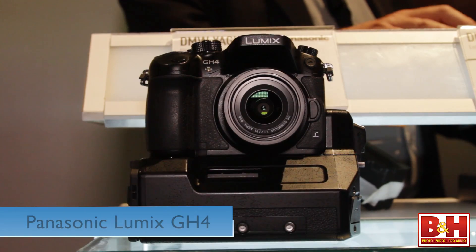Steve here from B&H Photo. We're at NAB 2014, and I'm talking to Matt Frazier, the National Training Manager for Panasonic's Lumix cameras, and we're going to talk about the new Panasonic GH4. Matt, thanks for spending some time with us. Thanks for having us, we really appreciate being on your show.